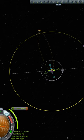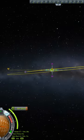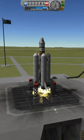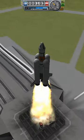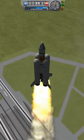A KSP tip. Setting up a transfer to MIMIS is a little trickier than the Moon, due to MIMIS's smaller size and inclined orbit. The transfer can be made easier by launching into an orbit that matches MIMIS's 6 degree inclination, but for this to work, you must launch at an appropriate launch window.